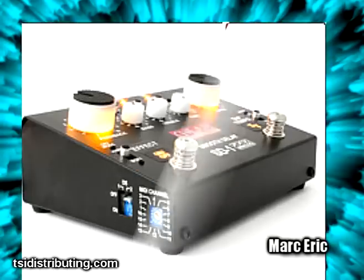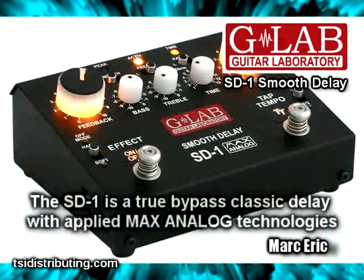Hi, this is Mark Eric. You've been listening to the G-Lab SD-1 Smooth Delay.